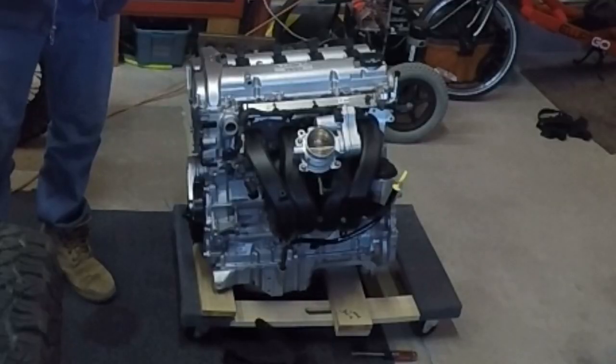Hey guys, welcome to the video. This video, we are going to be taking some measurements off of the Ecotech with the adapter.